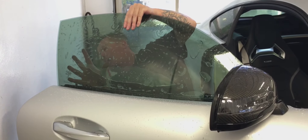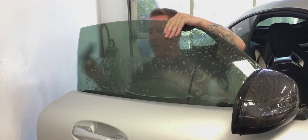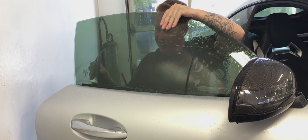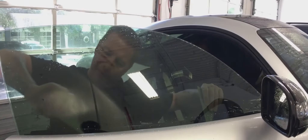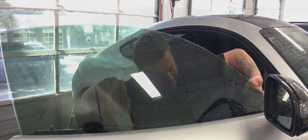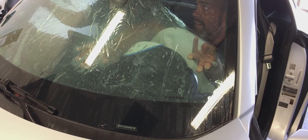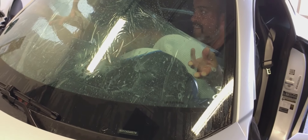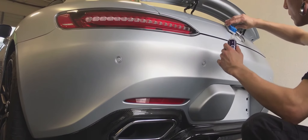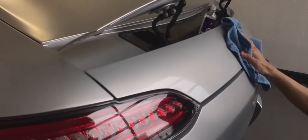This is the XPEL XR heat rejection film being applied to the side glass. And here is the XPEL XR infrared heat rejection film being applied to the front windshield. The final step was to apply the Nanolex SI3D paint coating.